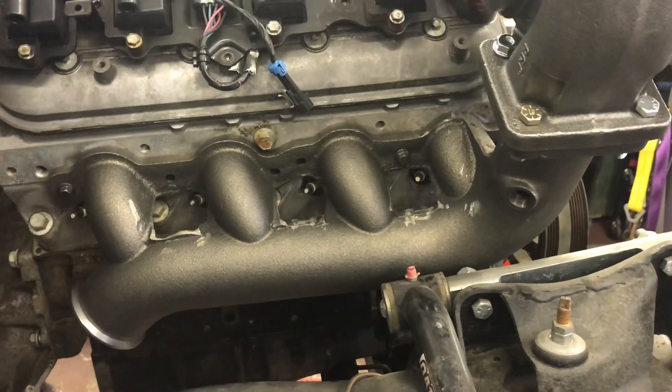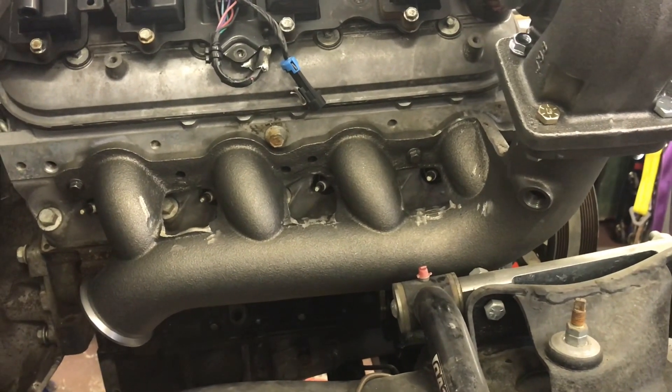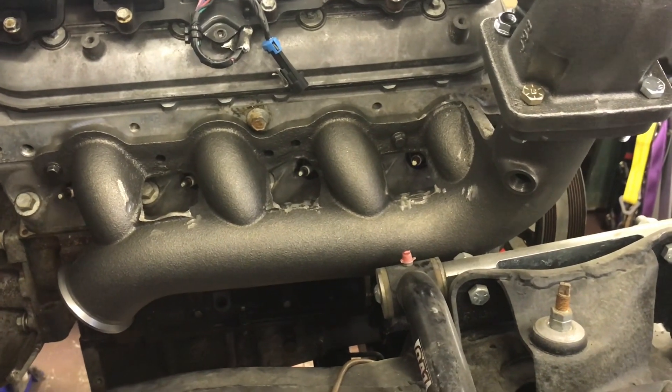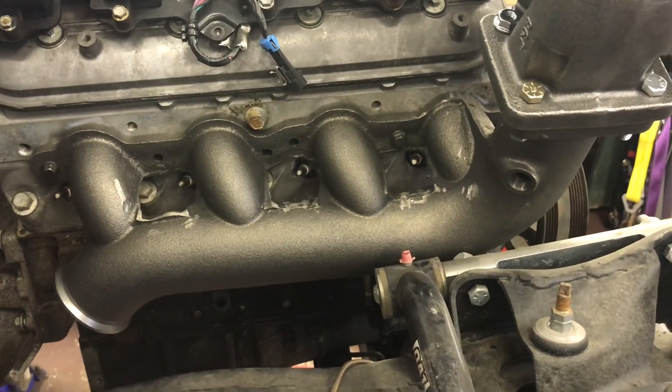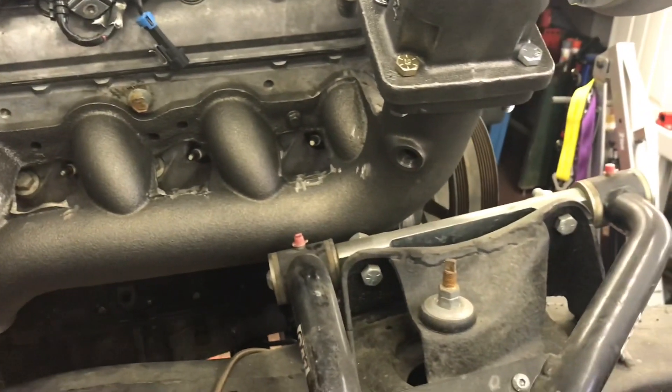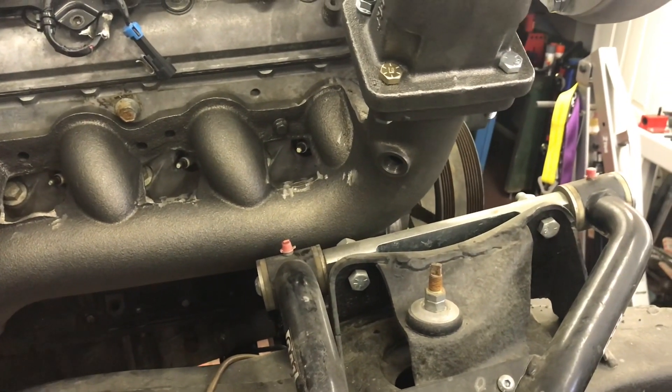I expected this to be a total failure, because everything I'm going to show you in this video is meant for a Silverado. The engine's all the same, but other things would possibly interfere. It would probably hit the control arm - there's no way this is going to fit.